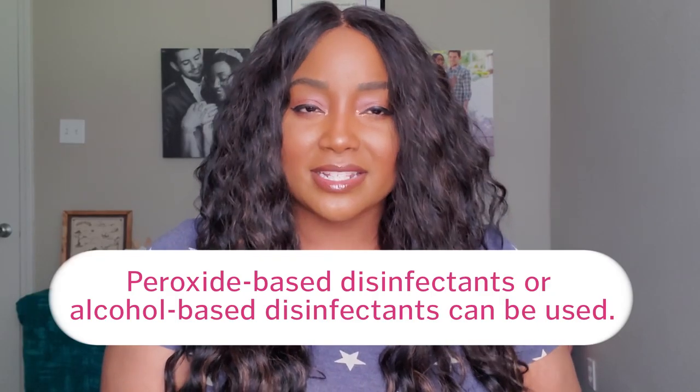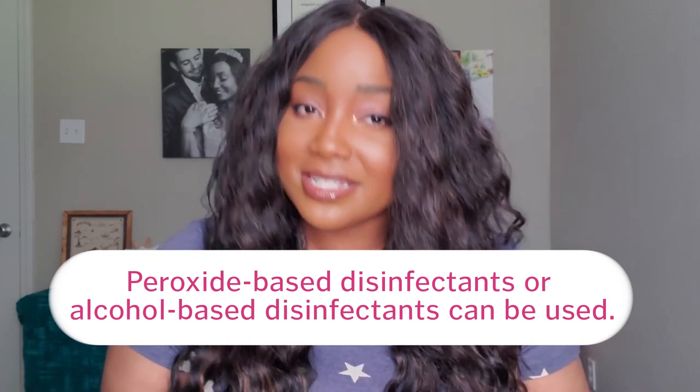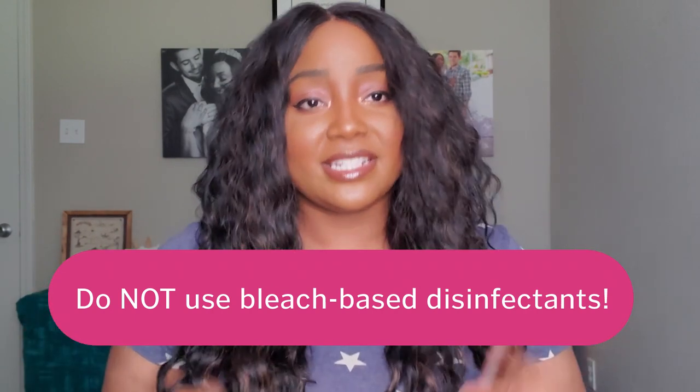The third cleaning method is disinfecting. Peroxide-based or alcohol-based disinfectants can be used on many styles, including cotton, microfiber, performance twill, and reactive styles. Do not use bleach-based disinfectants. This is the sling backpack starting at $44 at the exchange. To disinfect it, all you have to do is lightly spray it 6 to 10 inches from the surface of the bag. Allow the fabric to remain damp for 30 seconds — you don't have to saturate everything. And then lastly, just let it air dry.